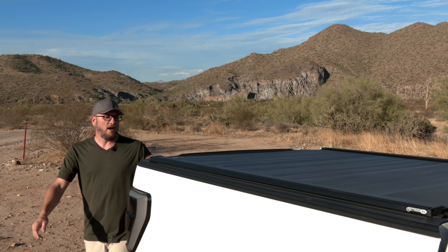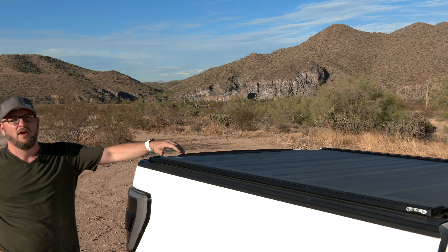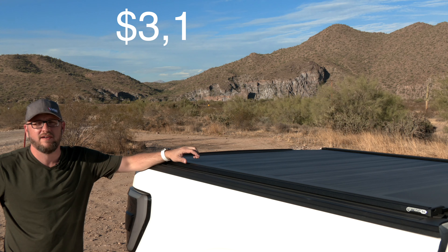Now, at the time of filming this video, this Retrax EQ retails for $3,199.